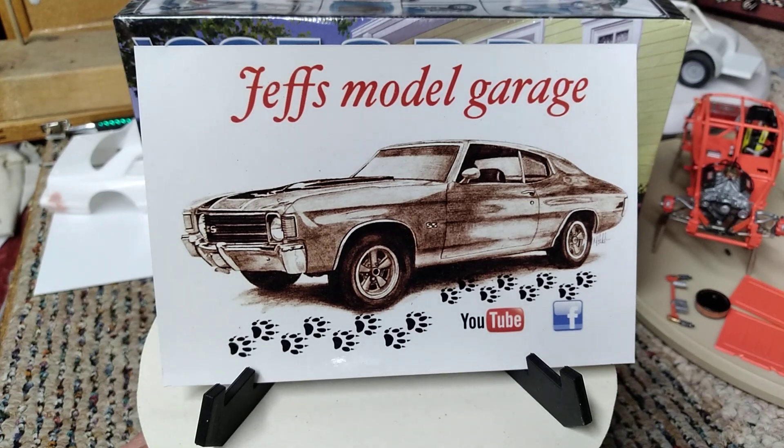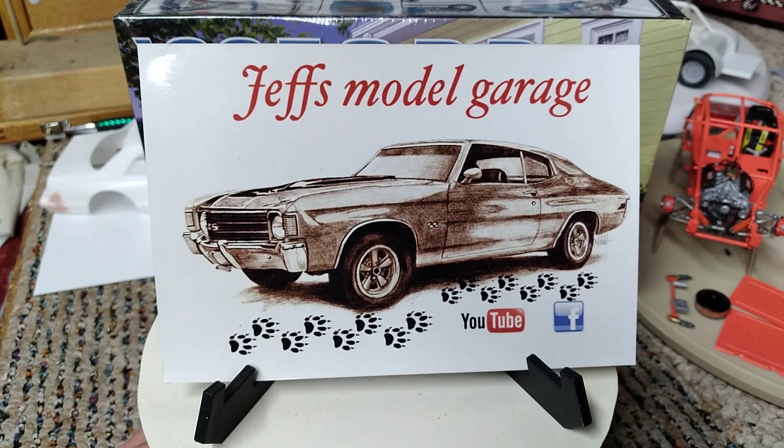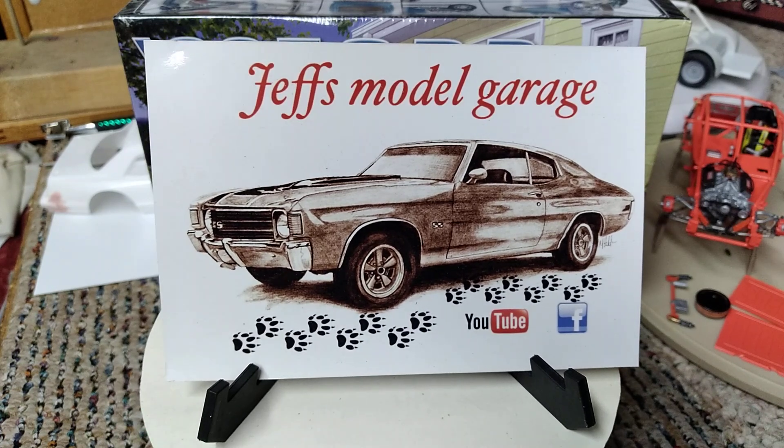Good Saturday morning YouTube modeling community, this is Ron coming to you from Grandpa's Toy Room with a little shop card shout-out. I've got Jeff's Model Garage shop card up here.